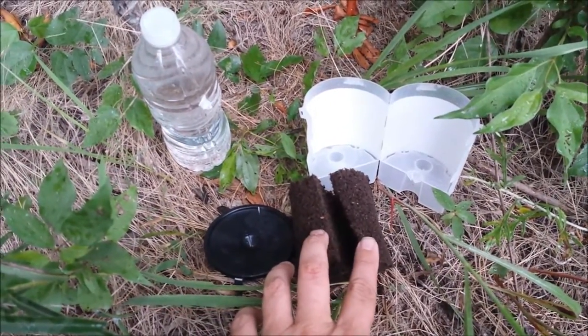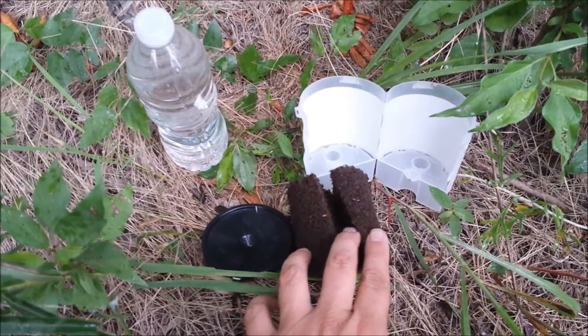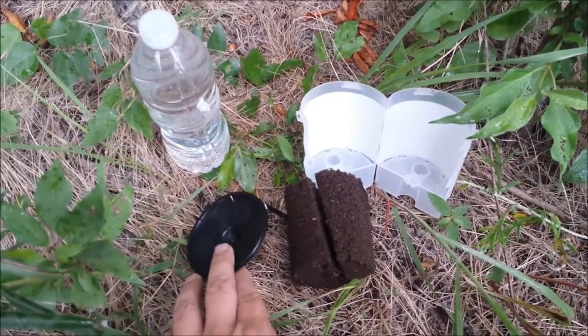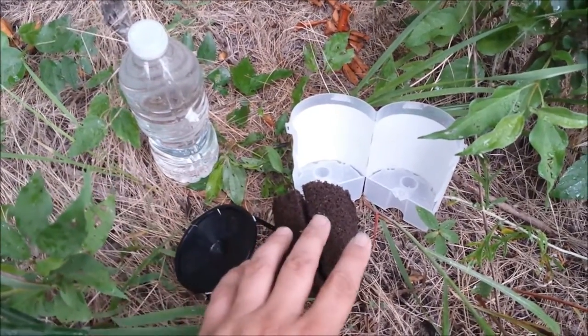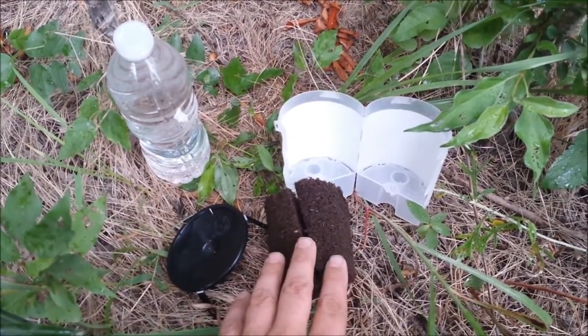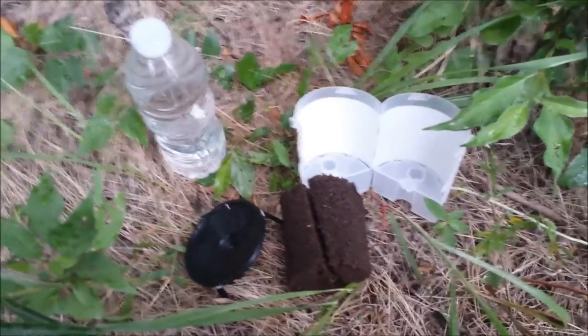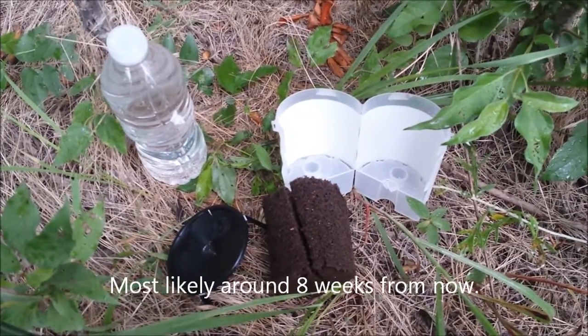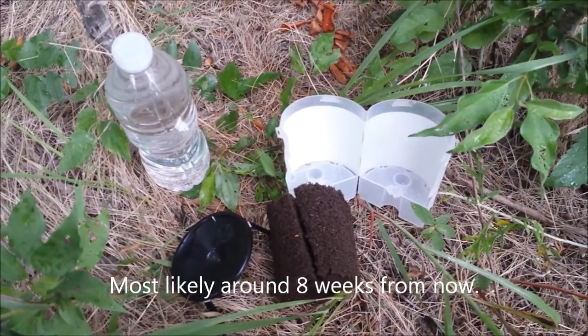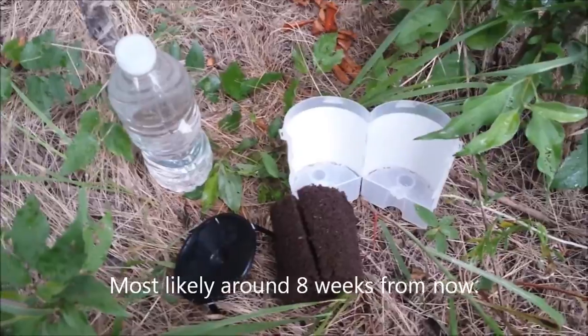We wrap the sponge around the branch where I've cleared off down to the cambium, then put the rooter pot on, clip it together, put the lid on, snap it in place, give it a little bit of water, and then come back and check it every now and then to make sure there's still good moisture content. We should start seeing some roots. There are about two sets of these, four in each set, and I hope to propagate lots of trees.